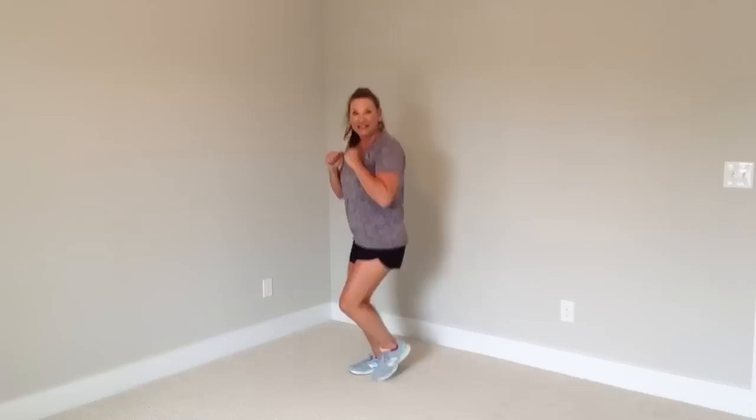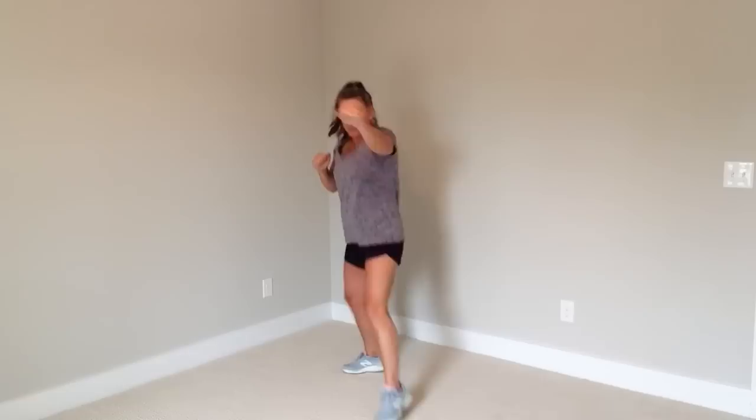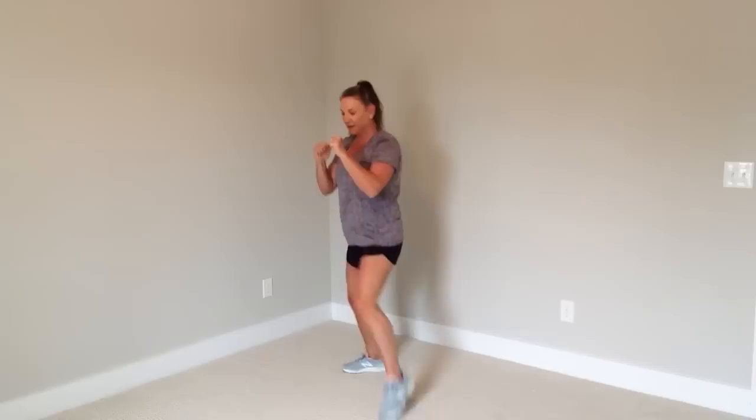Now let's try and speed it up. Ready? Jab, cross, jab, together. Jab, cross, jab, together. Let's do eight more. And marching out right here — jump rope, face me. Good.